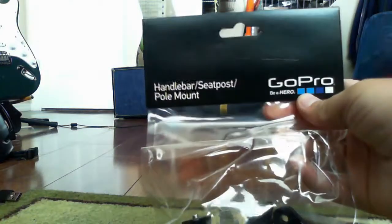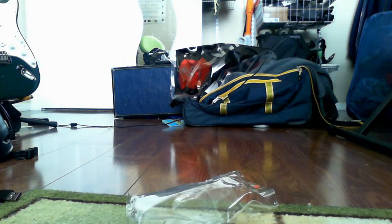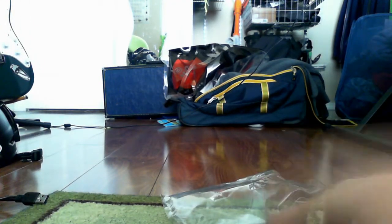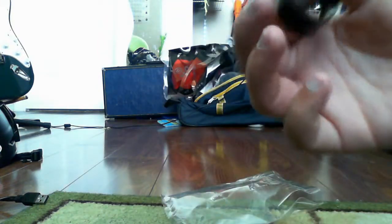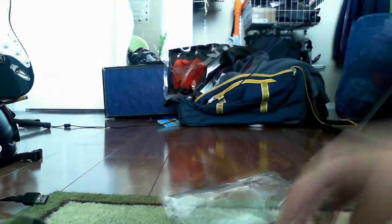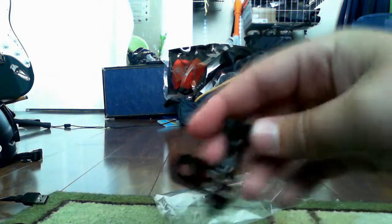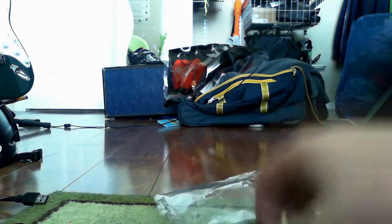I got the handlebar mount. You can tighten and loosen a bolt onto your handlebar right here, and there's a click cover for your handlebar so it doesn't scratch it up. There's also a smaller adapter to make it a little bit longer so the camera doesn't scratch up your handlebar.